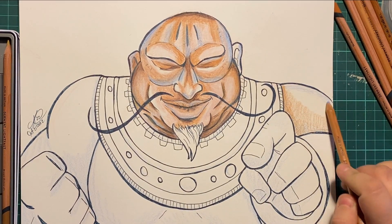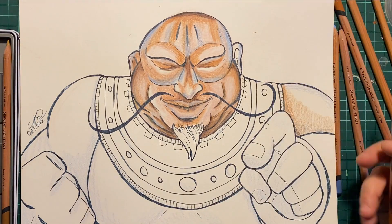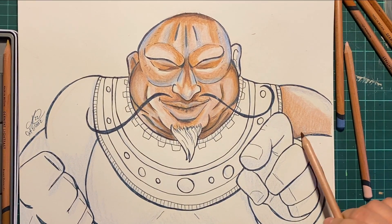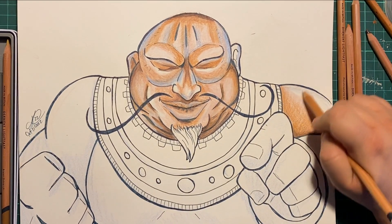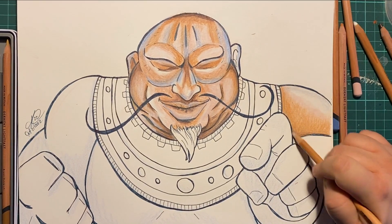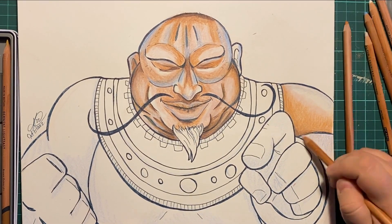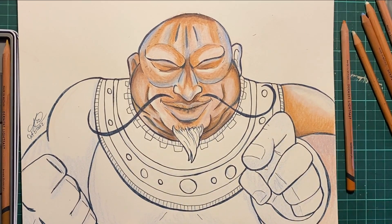I'm moving on to his arm, and as you can see, I'm just building the colors. Because these blend well — they're nice. I like them. They do keep their point very well. I believe I only had one breakage throughout this whole thing, and that's impressive on its own, because Prismacolors are great — they have that nice soft velvety goodness — but if you get a bad piece of lead, it's frustrating.